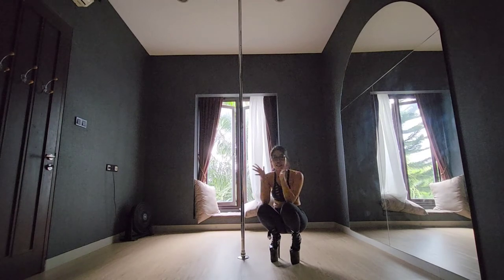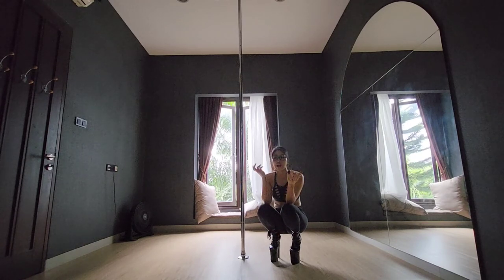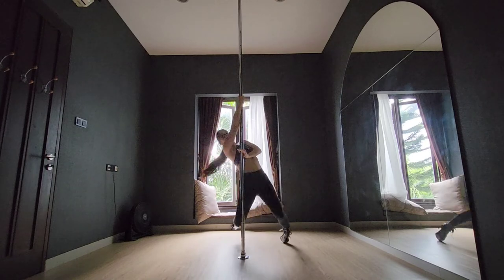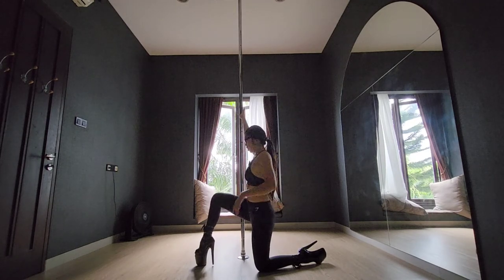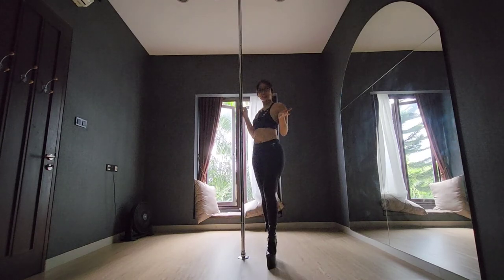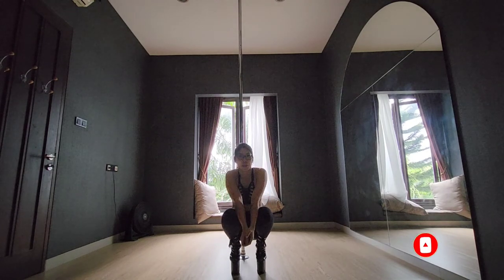That's it for today's short exotic pole combo suitable for intermediates. From there there are a lot of other different combinations and poses you can go to — for instance, from here you can go up, or even just up and bump, bump, bump and step and up. There are so many different combinations, so be creative, and I'll see you guys again on the next tutorial!